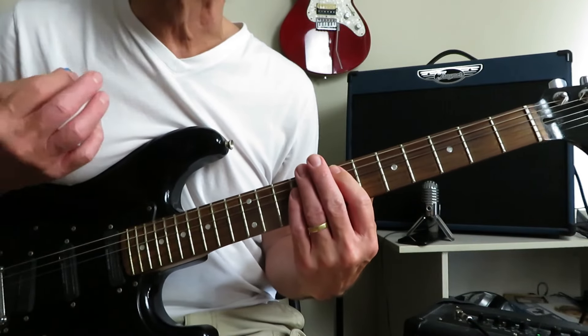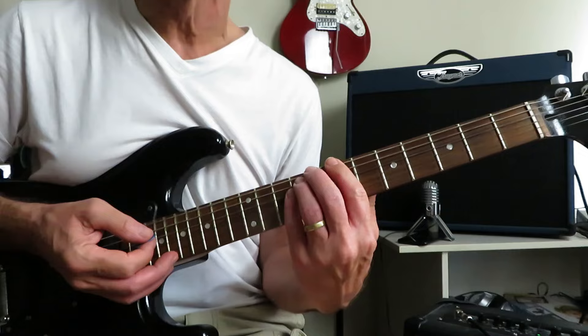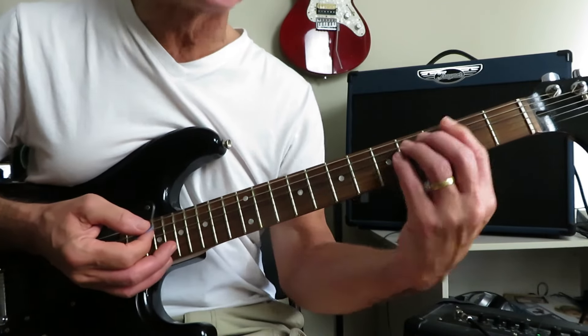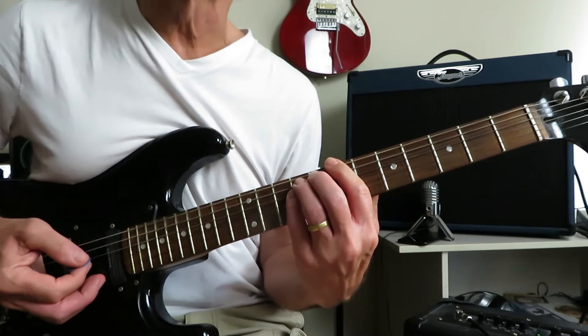And then a four count, and then we're going to grab an E power chord, back it off to a D power chord, and then drop into B and do the same thing in B that we were just doing in F sharp: three, four, one, two, three, four.